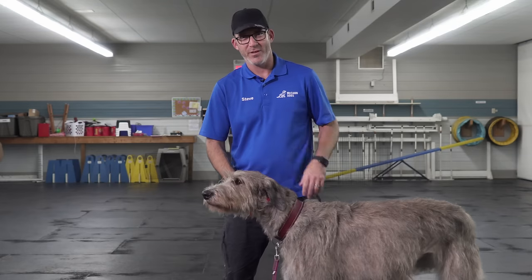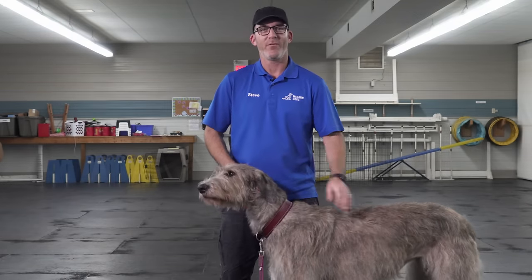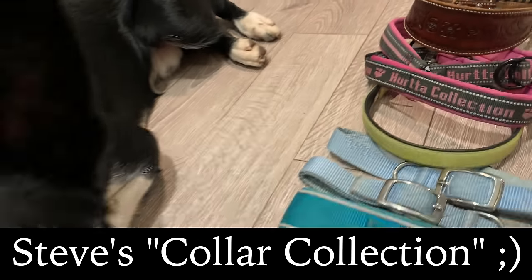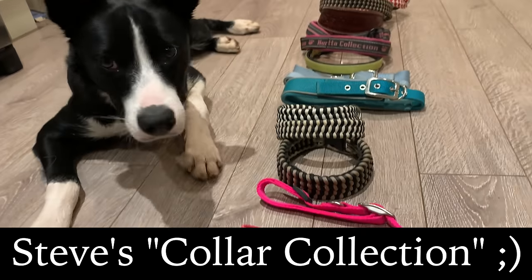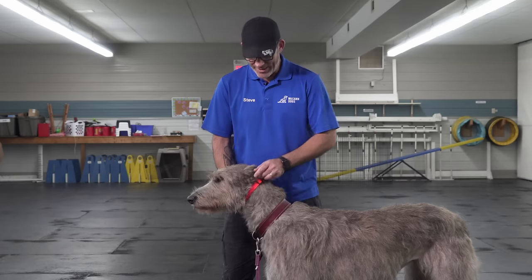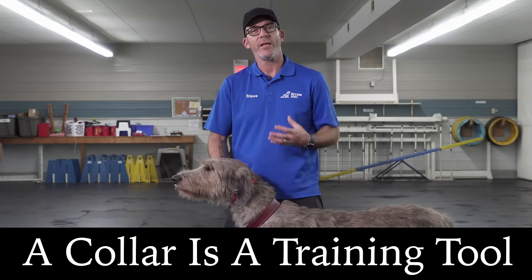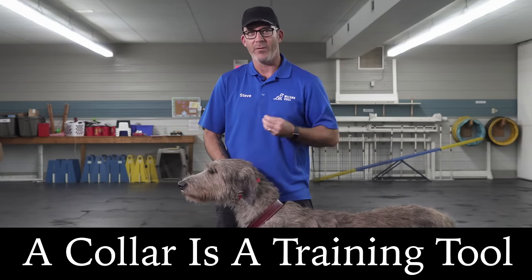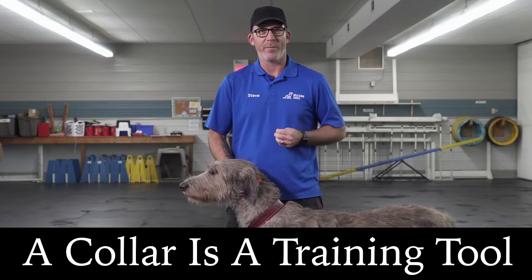One of the most common things that happens is we see a collar we like because it has cool pictures or a neat design, and we buy it for our dog. Those fancy collars are a great thing to have for older dogs who are well trained and listen to your voice — but every time I get a young dog, I get a nice flat buckle collar like this. It's their training collar, their tool — it's part of my training kit that I spend with them every day, teaching them how to be a great dog and how to go through life with me.